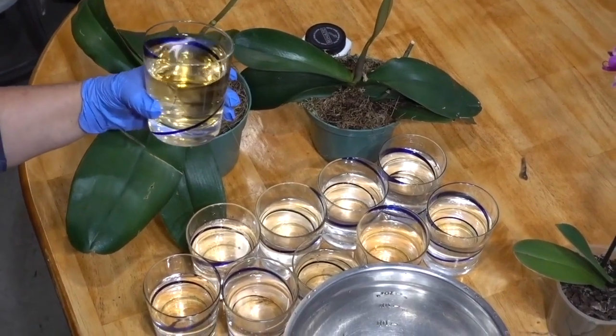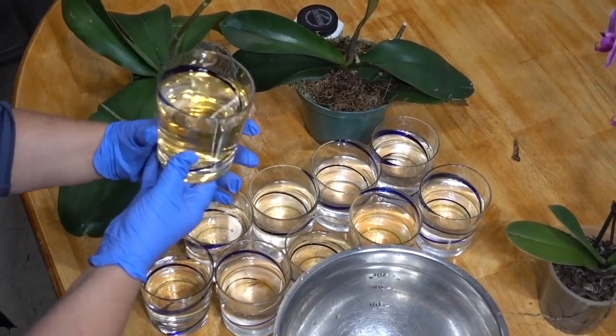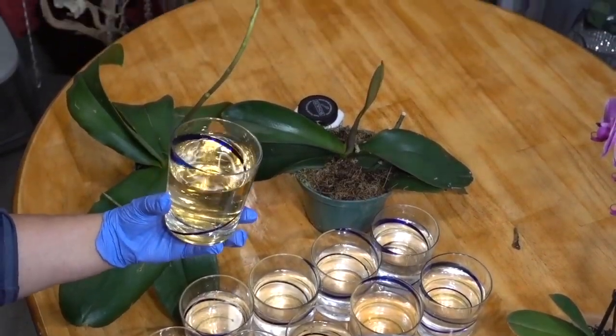Adult urine can contain metabolic products of pharmaceutical drugs, alcohol, and tobacco, as well as hormones. For that reason, I recommend using urine from children or babies for orchid fertilization.